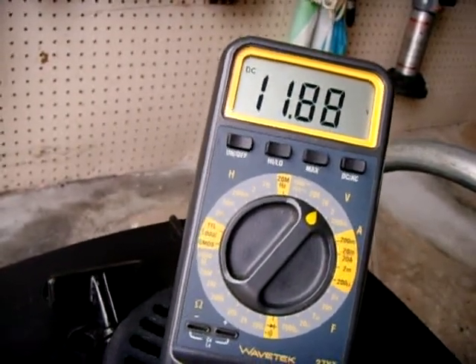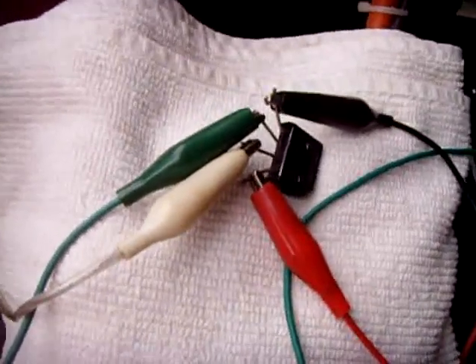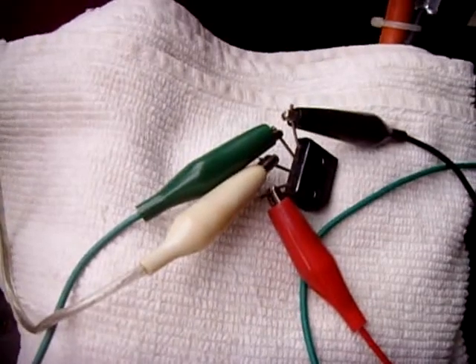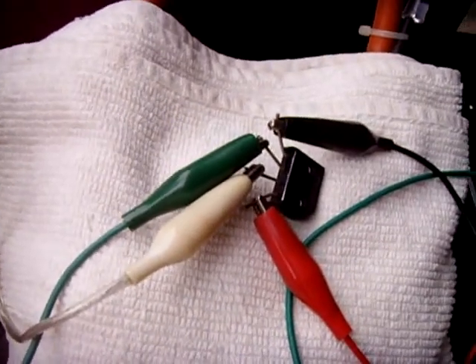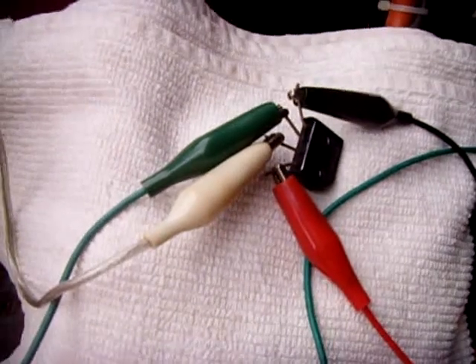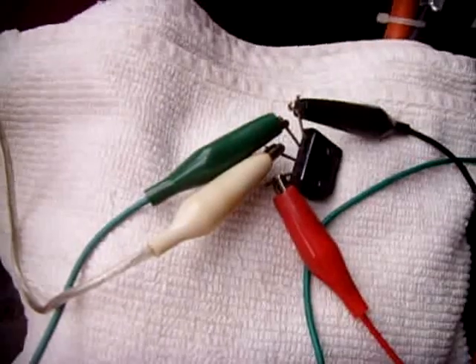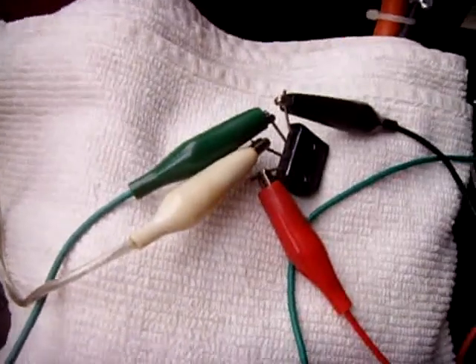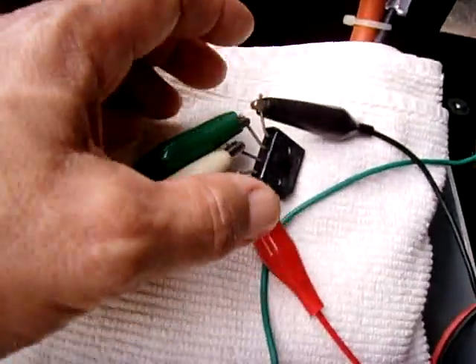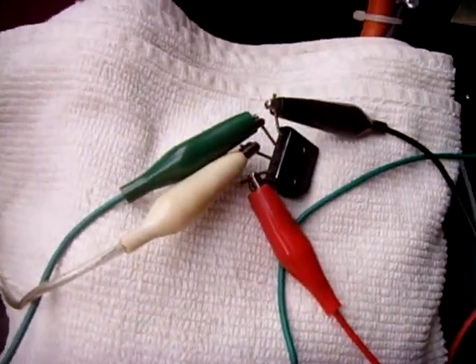Handy little tip to keep in mind when you're designing a circuit. You could take a couple of 1N4001s up to 1N4007s, make a little bridge rectifier, and then you won't have to worry about how you connect the power to the circuit, or if somebody accidentally connects it wrong. Regardless of how the battery is connected, you'll always have positive and negative where it's supposed to be.